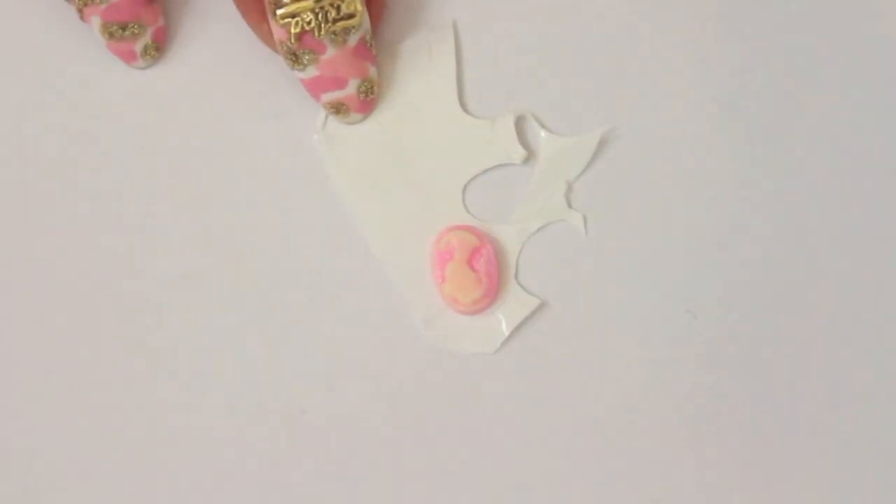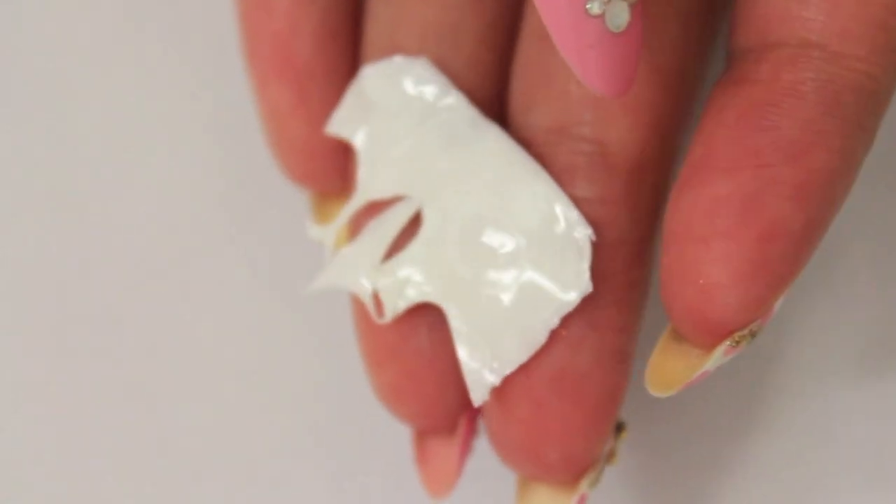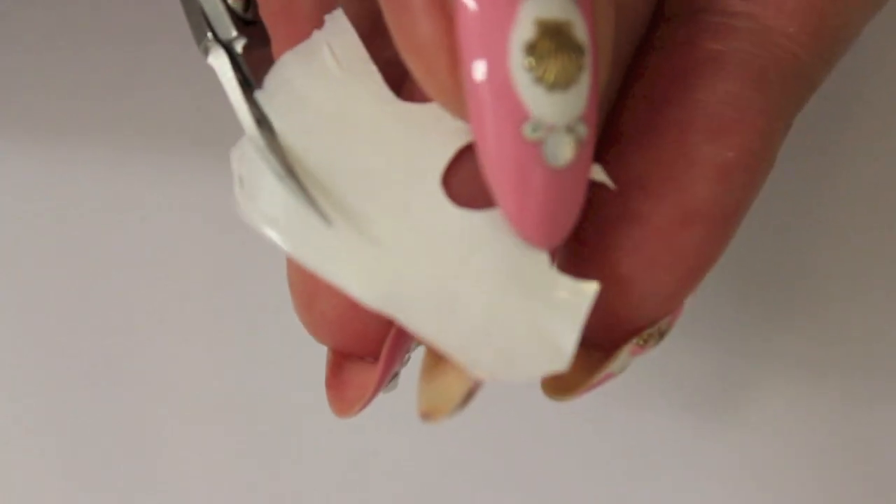Push the cameo very hard onto the dried polish in order to get the shape transferred, then cut it out. You can simply draw an oval shape onto the polish instead.